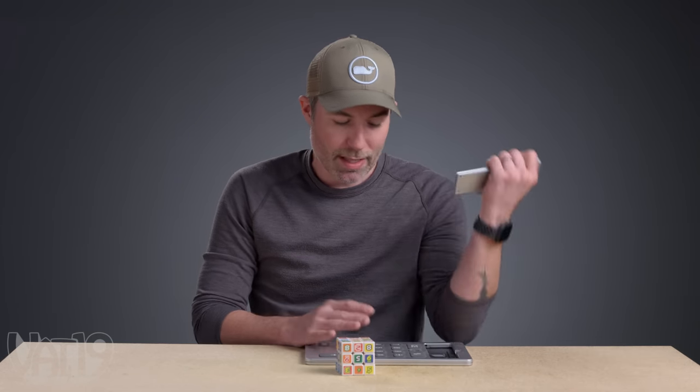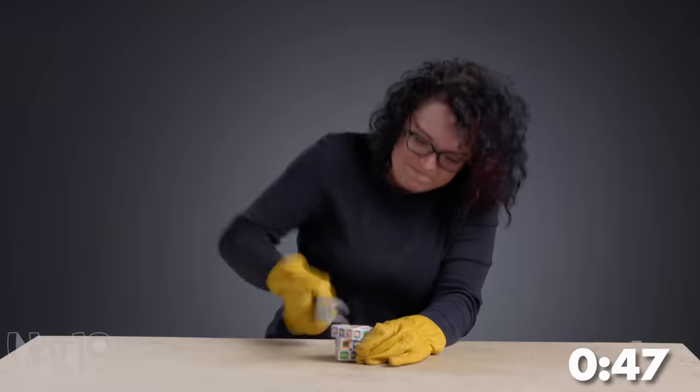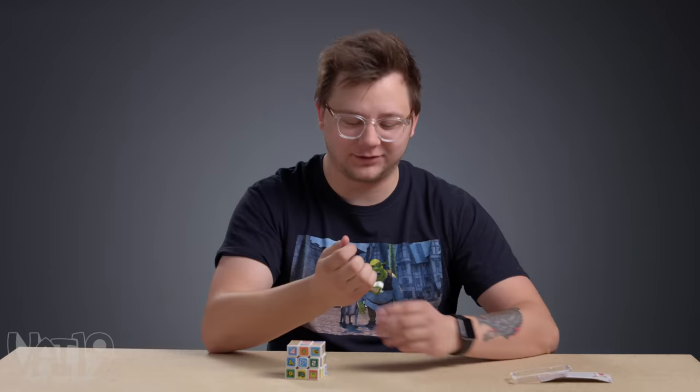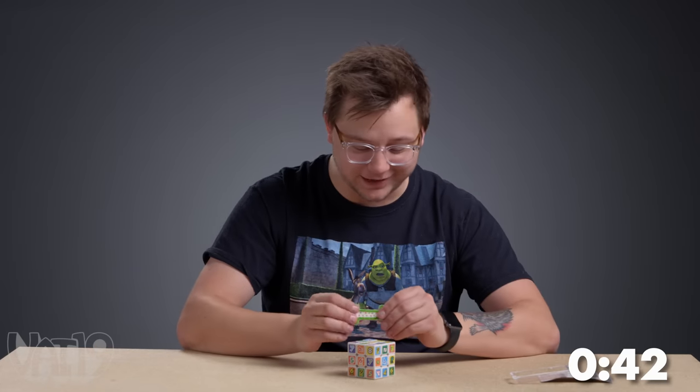I wanted a lever. I was talking smack on this little number one, but that's pretty strong wax. Nope — this cube is something the candle can't handle. You've got to have that leverage.